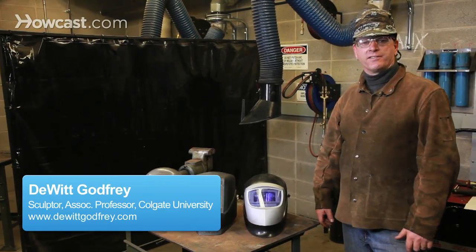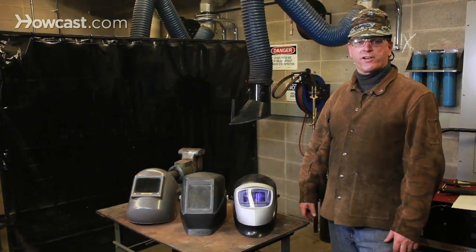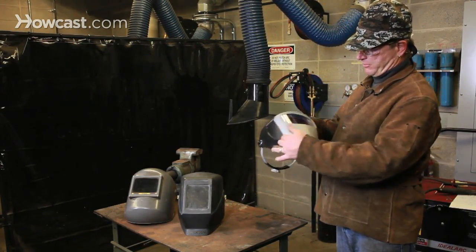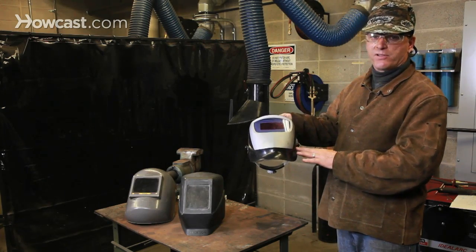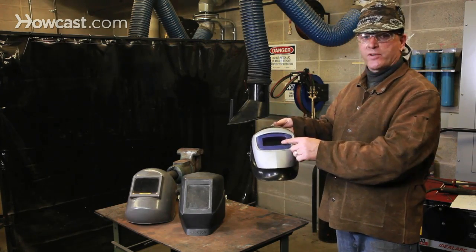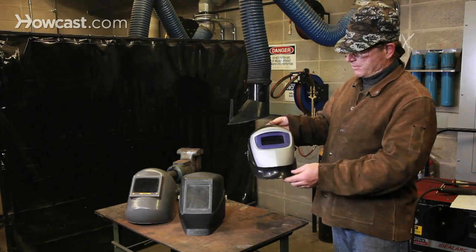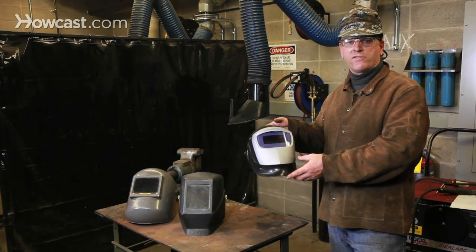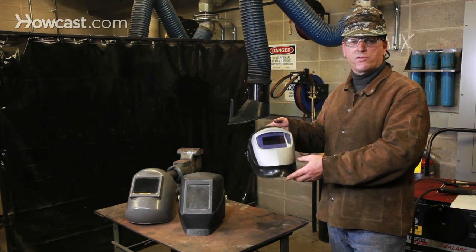How do you choose the right welding hood? First, let's talk about what's important about a welding hood. The welding hood is generally a plastic, non-flammable material with a protective screen, behind which is the lens. The welding hood and its lens protect you from dangerous levels of UV radiation that are produced through arc welding.